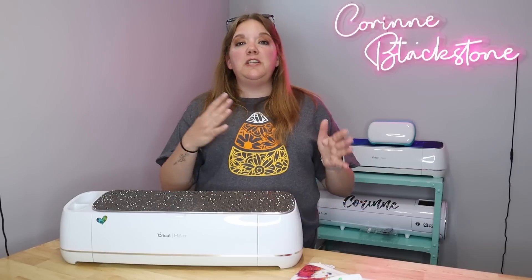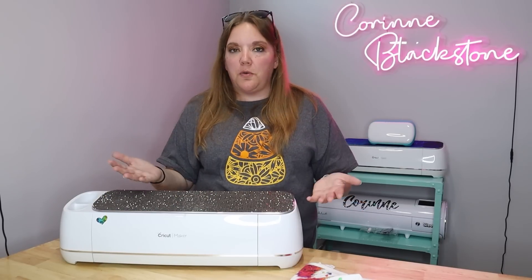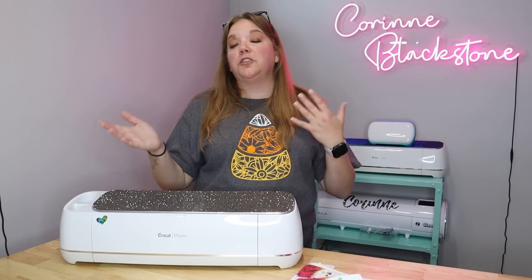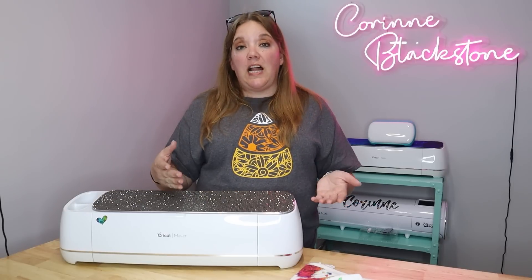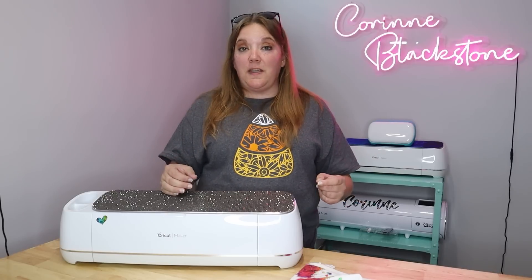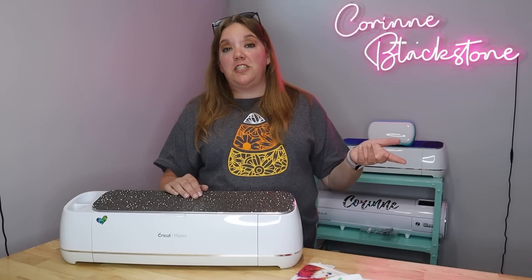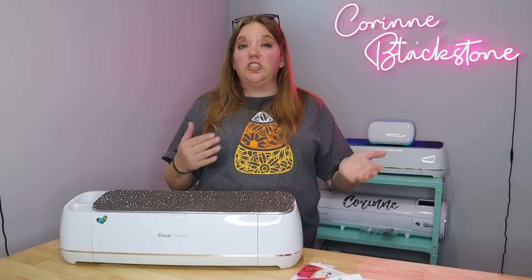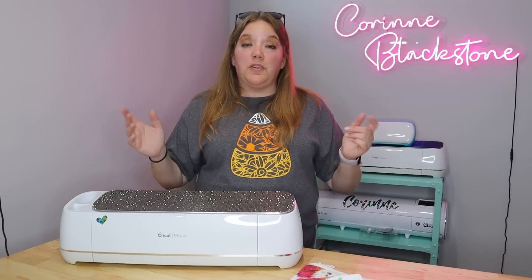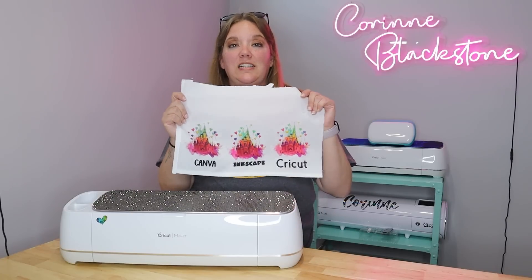In today's video, I'm going to be doing something that I've been wanting to do for a while and just keep putting off. A lot of times, especially if you follow me on Facebook or you see me in the Facebook groups, I'm always telling people to not print their sublimation designs in Cricut Design Space. There are a couple of reasons for that. You can't print as large as you should be allowed to, and it also wastes ink with the registration marks, but also the color does not come out quite correctly.